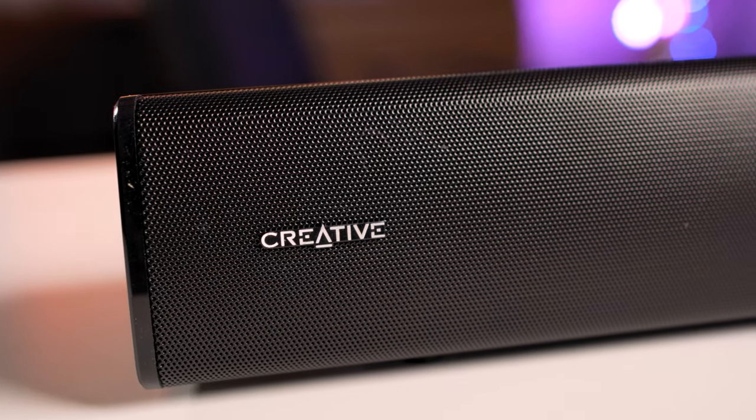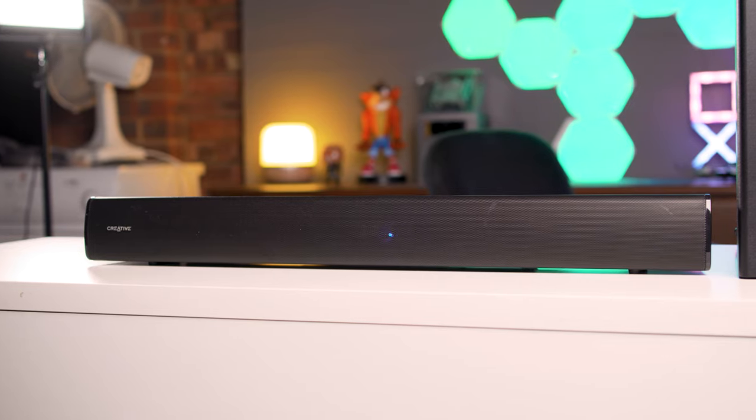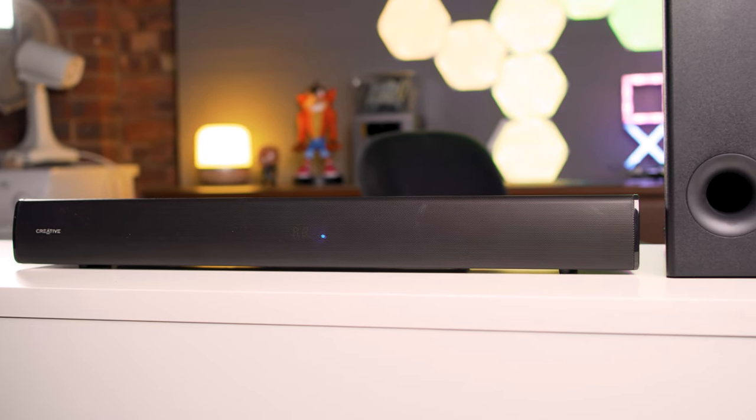With the Creative Stage V2, you're not going to get a full surround-sound-from-different-parts-of-the-room experience, nor is it compatible with Dolby Atmos, DTS, or other codecs sought after by audio enthusiasts — it's just a decent-sounding product with access to Sound Blaster tech. The feeling of the subwoofer is also room-size dependent. In a sizable living room, the subwoofer isn't powerful enough to send bass ripples through the air to affect you on the couch — it just gets lost. At a desk with the subwoofer by your feet, though, it's absolutely perfect.